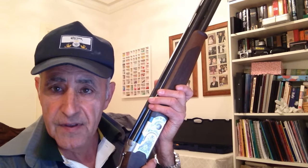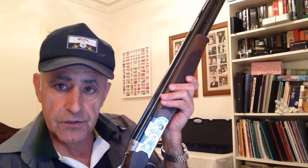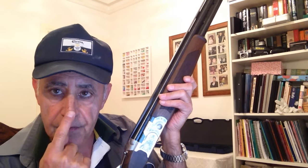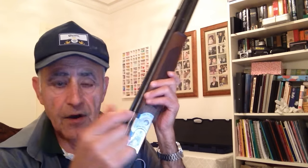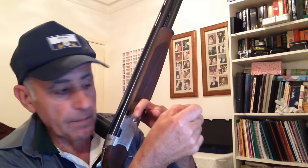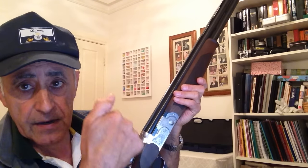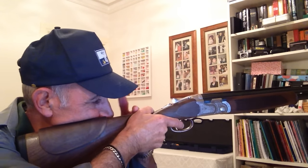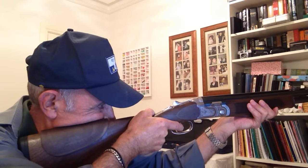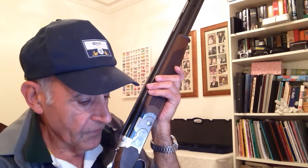For a perfect gun fit we also need to work out our length of pull. If the gun is too short or too long for us, the tip of our nose needs to be approximately two inches — about five centimetres — from the back knuckle of our thumb. I'm going to demonstrate: when I mount my gun, you'll see whether the tip of my nose is about two inches from the back knuckle of my thumb. I'm pretty sure it is, because I've checked in the mirror when I practise. That's length of pull.